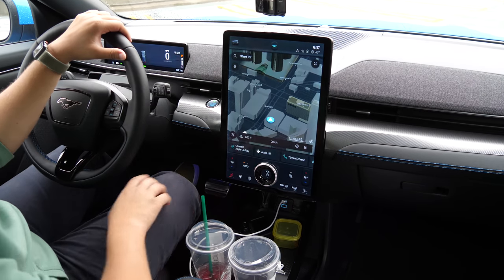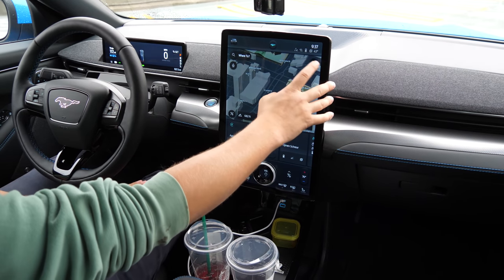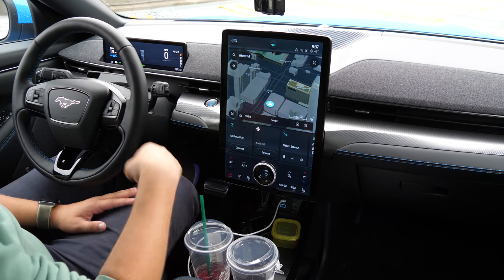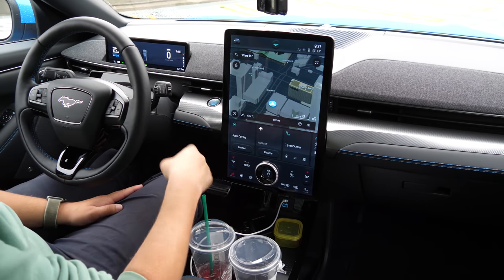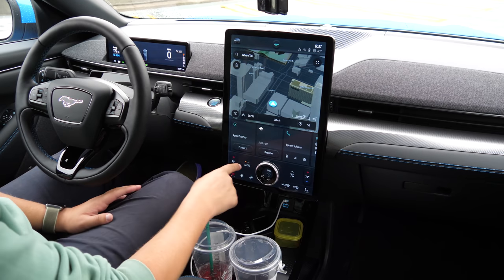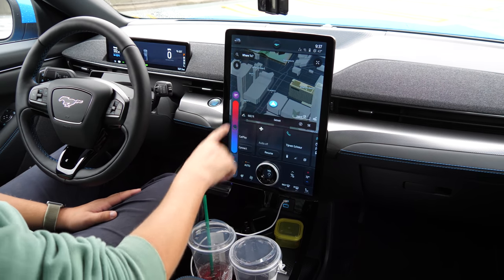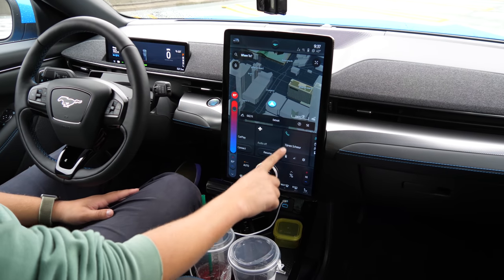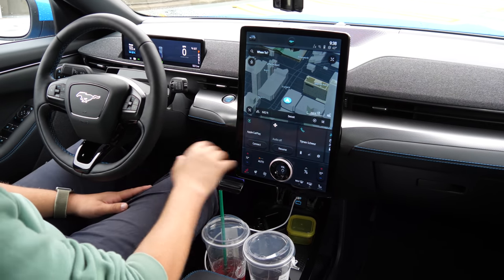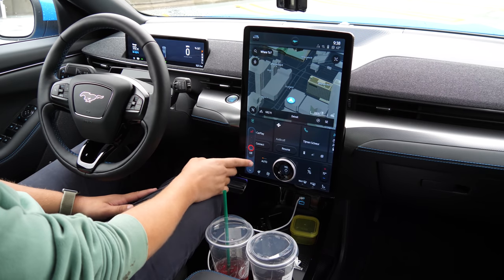The screen is broken into two or three quadrants. You can lower the screen to access more. At the bottom are recently used applications, and the system will learn your frequently used apps and keep those there in real time. Temperature controls are just below — you can tap up or down or drag a slider. If you're driving and bumping around, as soon as you touch this area you can move anywhere on the screen using a sticky button functionality, which is really nice.